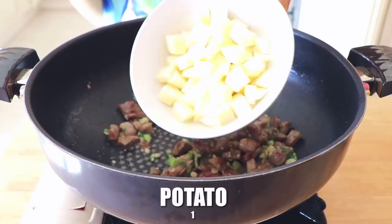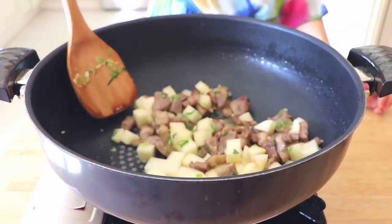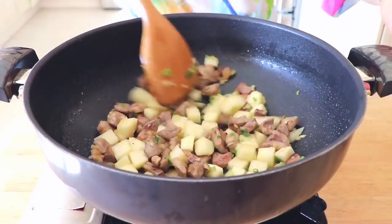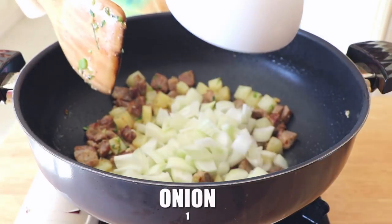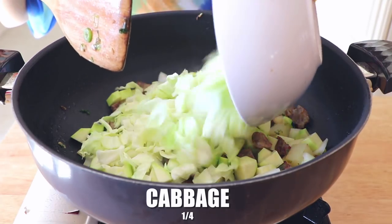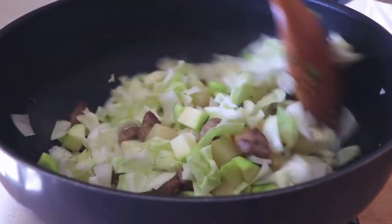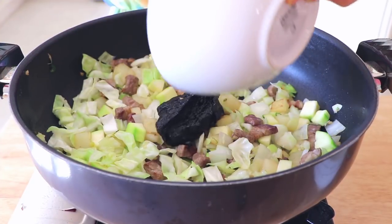Now it's time to introduce more ingredients into the pan. First, add one potato and cook for about two minutes until the potato looks kind of translucent. Also add one onion, one zucchini, and a quarter cabbage. Stir-fry until they are softened.